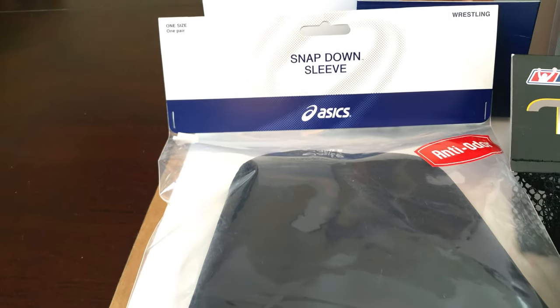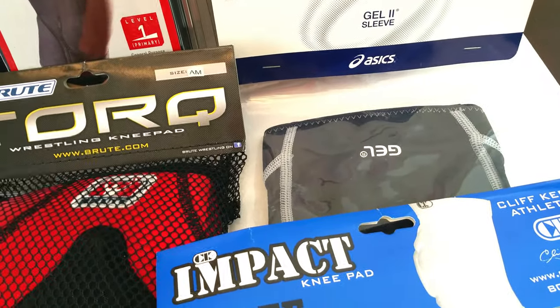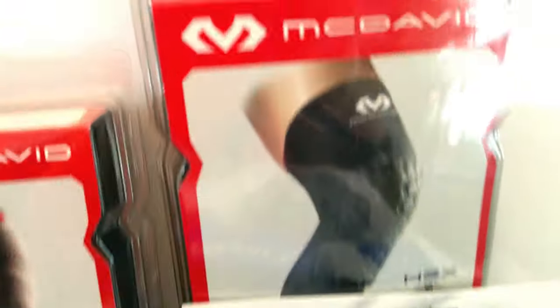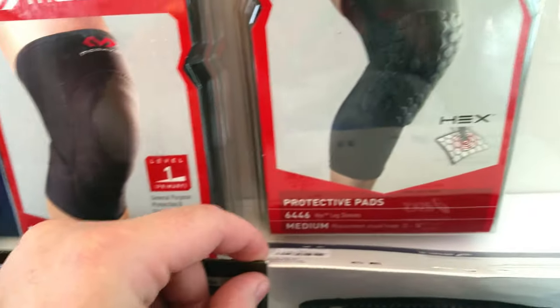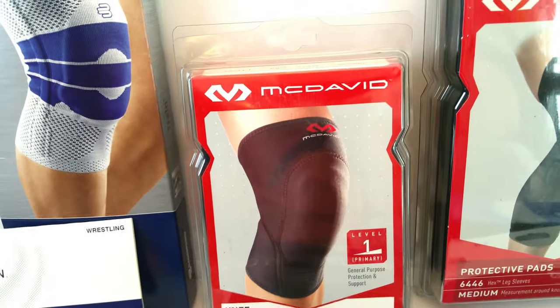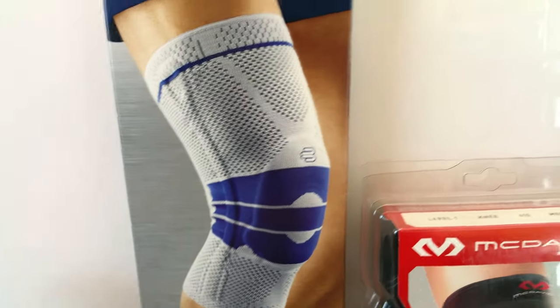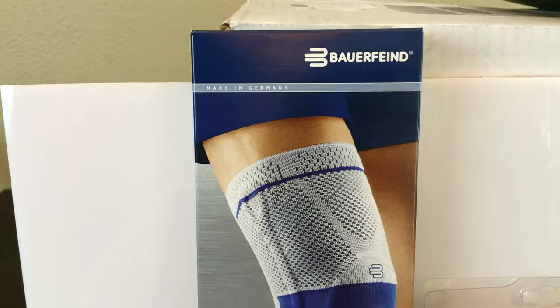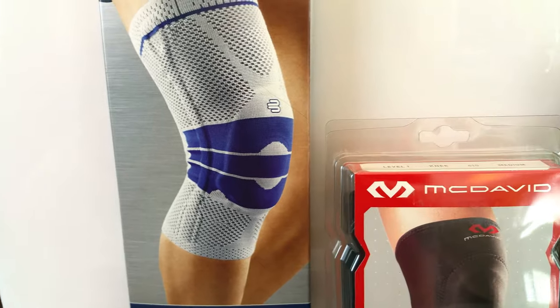So we've got the Asics Snap Down sleeve, the Brute Torque, the CK Impact knee pad, the Asics Gel Two, the McDavid knee sleeve with a hex protective pad, the other McDavid which is their level one primary knee — the 410 model — and then Bauerfeind, which is made in Germany. It's more of a knee brace but it has a pad in it and we'll go through the details on that as well.